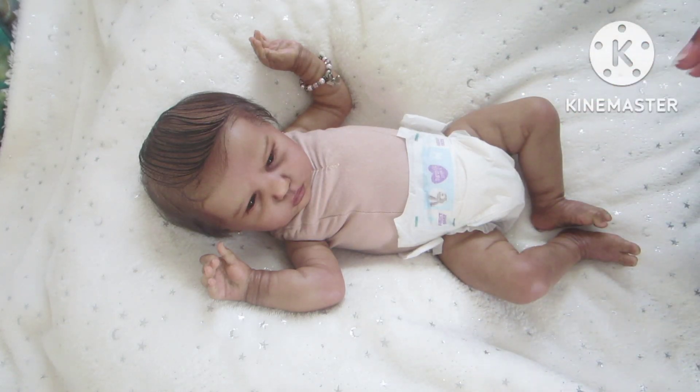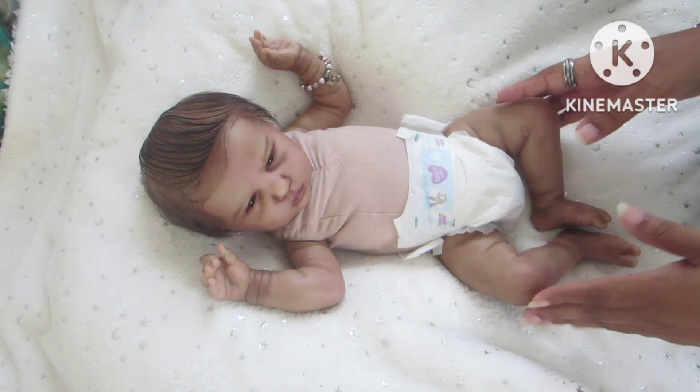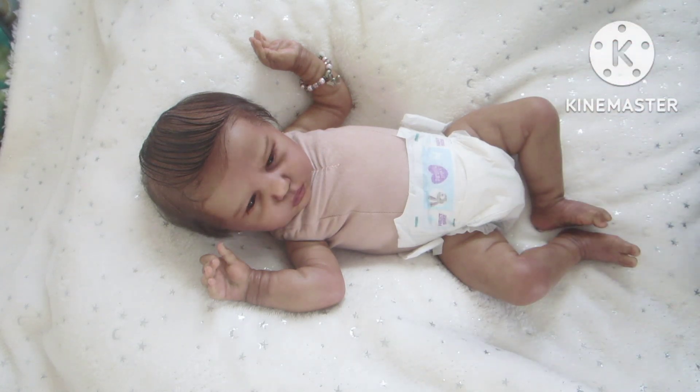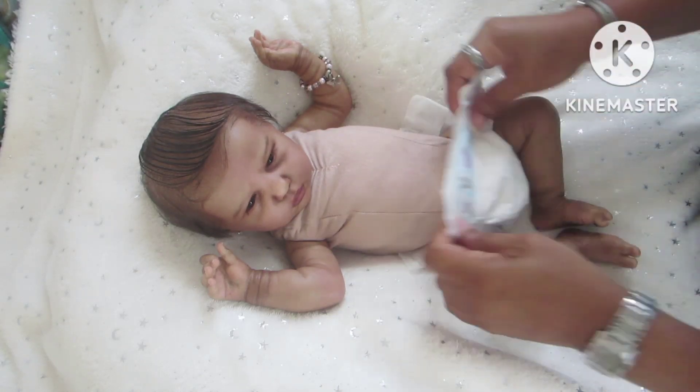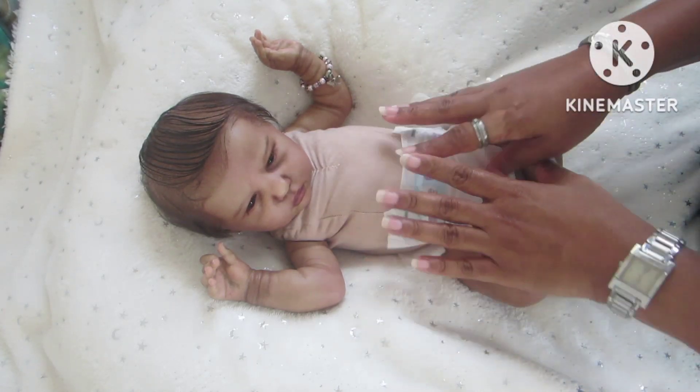Growing up I had only seen one Black doll in my whole lifetime, and this is actually the same doll I want to mention. Let me go ahead and change her diaper — this is a newborn size diaper. The Ellie Sue sculpt wears newborn-size diapers and also newborn and baby's clothing.